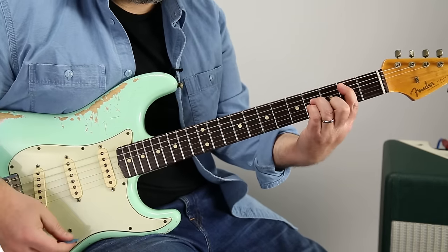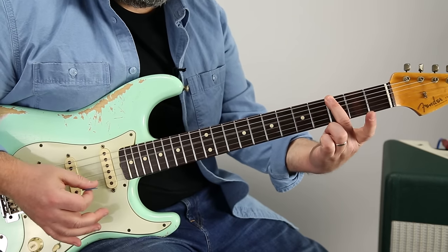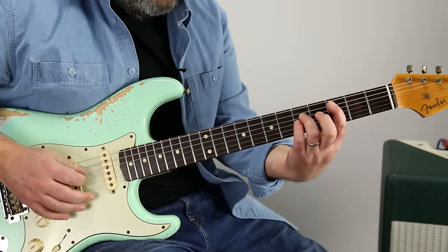So B power chord, G, and then C power chord. It's the exact same thing as B up a half step — so three, five, five.